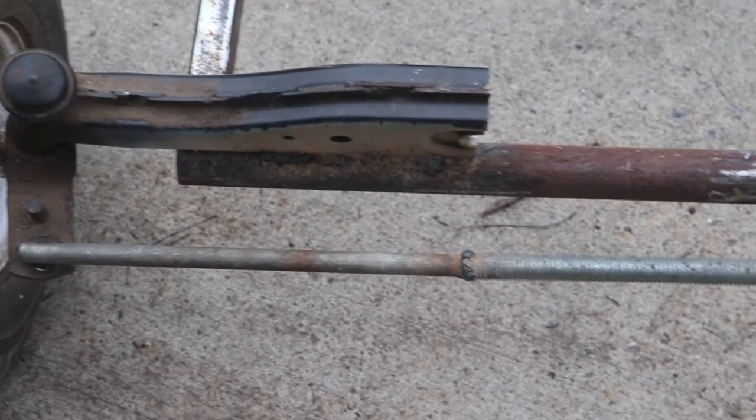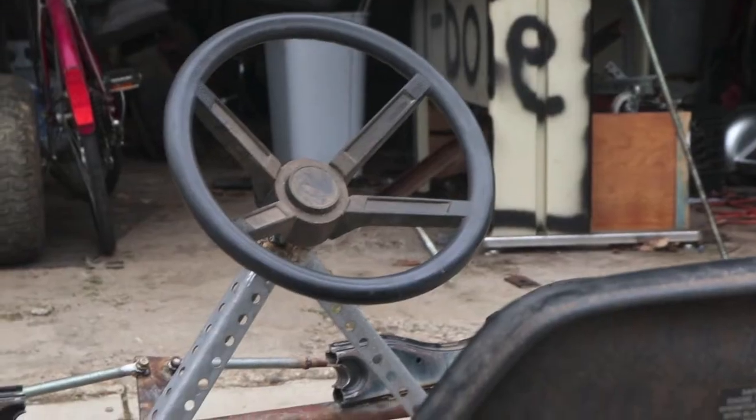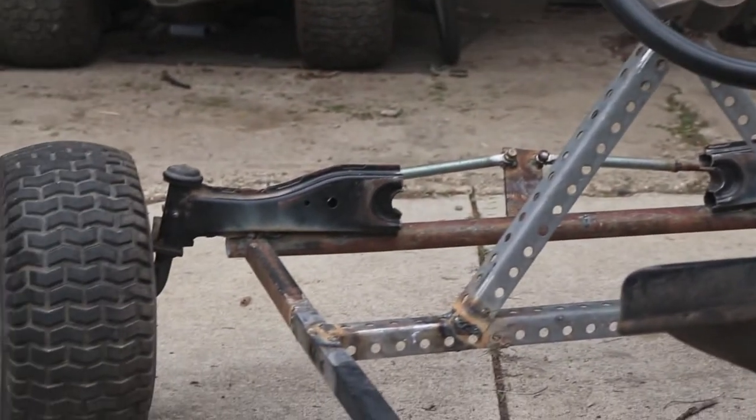For this build you'll need angle iron, you'll need threaded or smooth round stock, you'll need some bolts and nuts, and you'll need the tractor's steering.